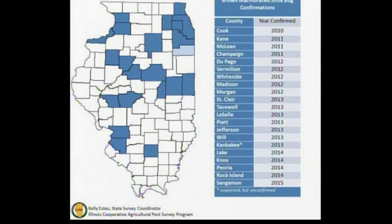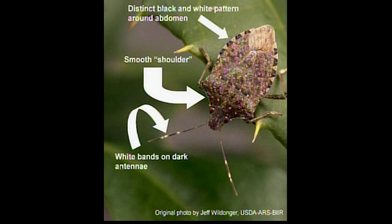We want to know what the distribution is. There are particular identification characteristics: it has white bands on the antennae, really smooth shoulders — you won't see bumps on the shoulders — and just black and white where the wings meet on the abdomen. This is something that the University of Illinois is very interested in knowing about, regarding the distribution of this potentially invasive insect.